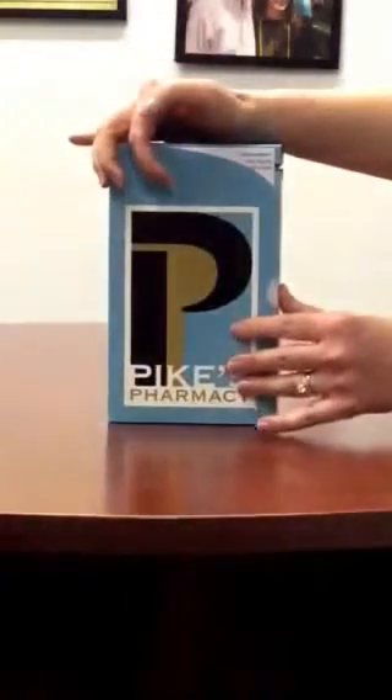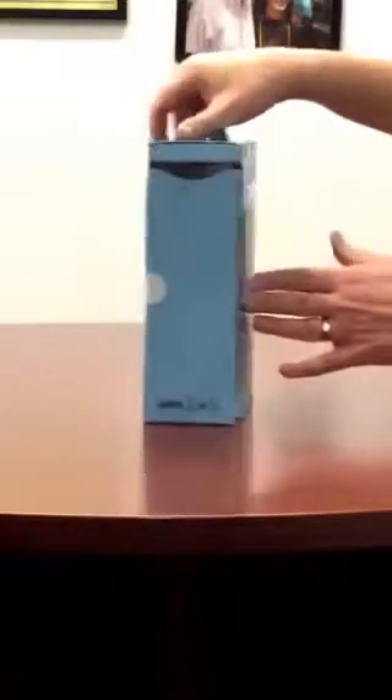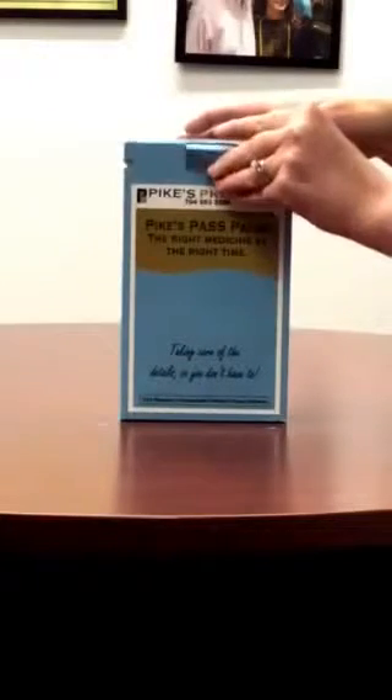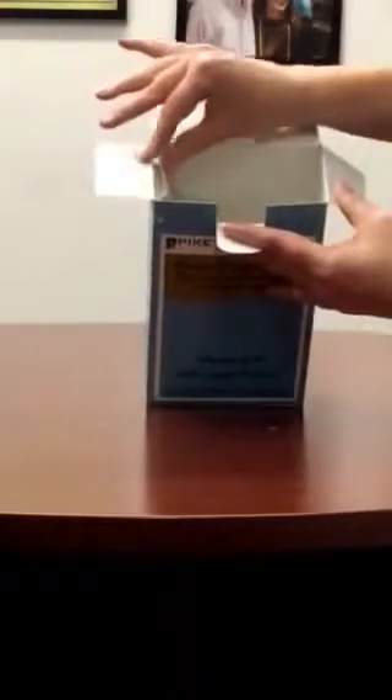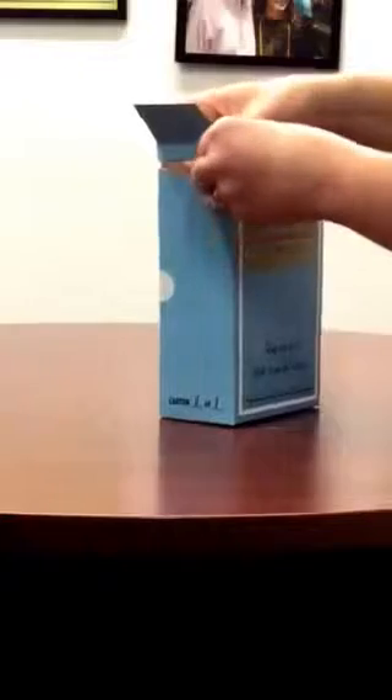So this is your Pike's Pass Pack containing all the medicines that you'll be taking. Let's now go over how to begin with a new Pike's Pass Pack. First of all, unlock the flap and open the box. Inside are individual pouches containing your medicines that you will thread through the perforated or cut portion of the upper box.